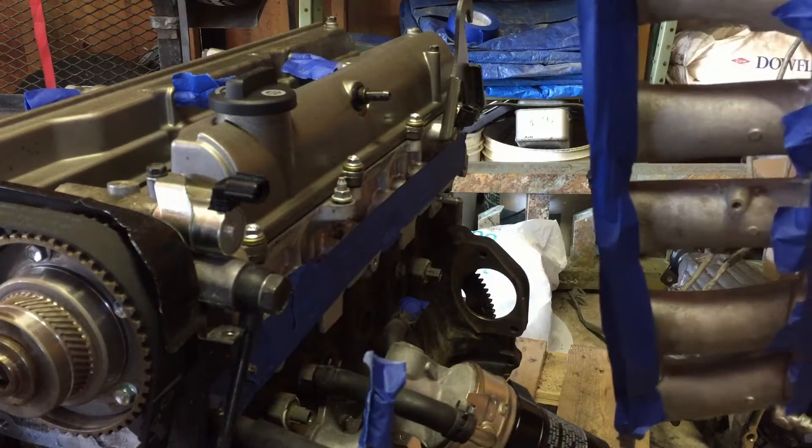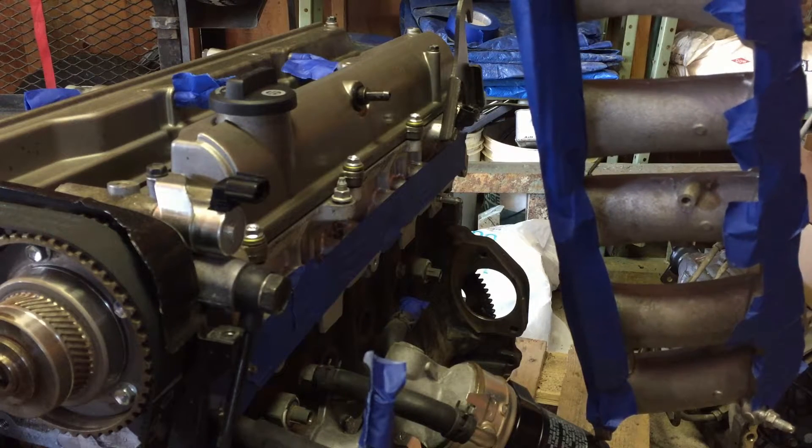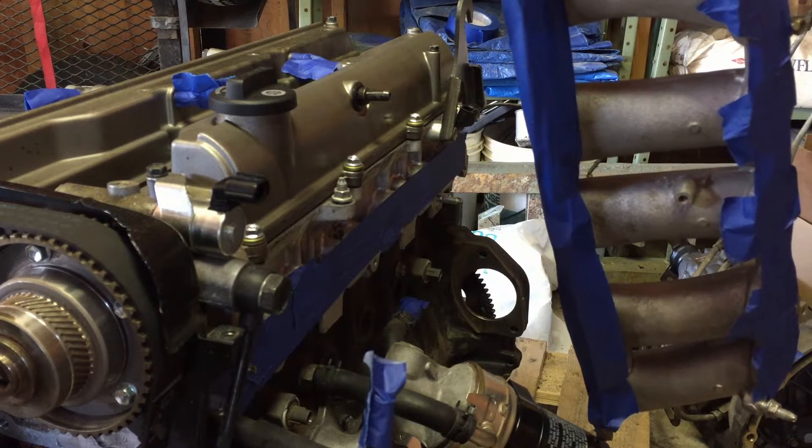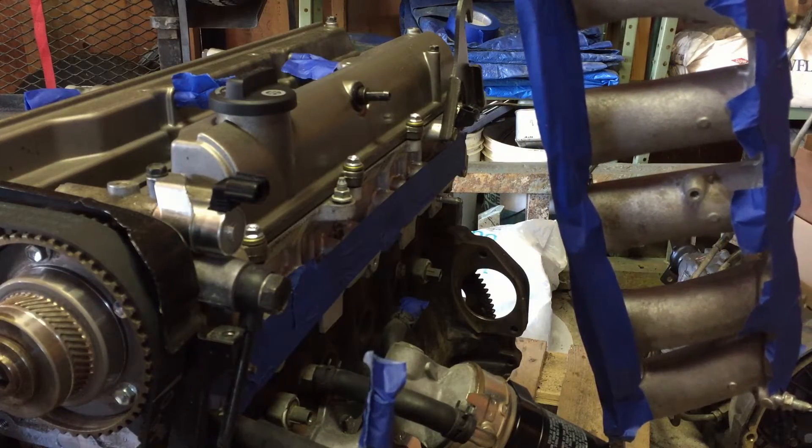What we need to do to start is install the lower intake manifold to the block — that is where the fuel rail will connect to. So I'm going to remove all the tape, bolt it up, and we should be good to go.